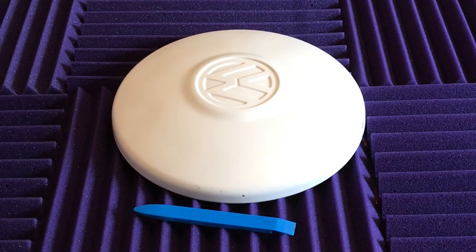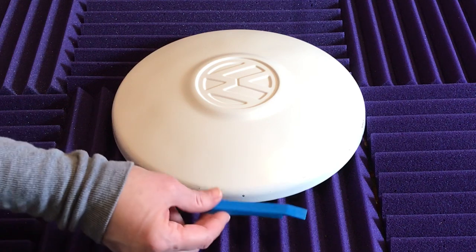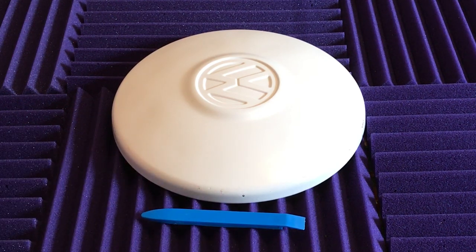First thing you're going to need is this plastic tool here for applying vinyl decals. If you don't have this tool you could probably improvise and use something else — just make sure it's plastic so it doesn't harm the decal.